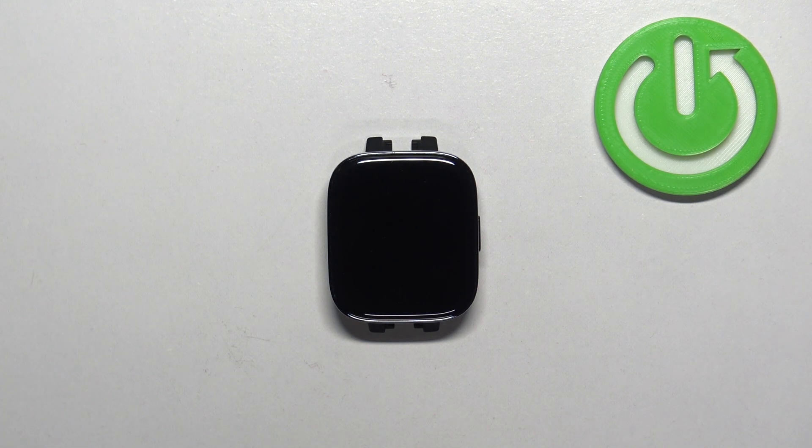And that's how you change the screen timeout duration on this watch. Thank you for watching. If you found this video helpful, please consider subscribing to our channel and leaving a like on the video.